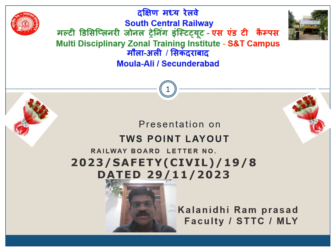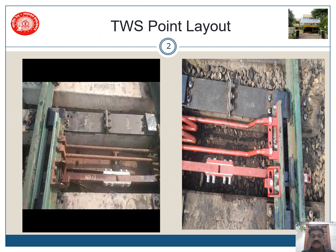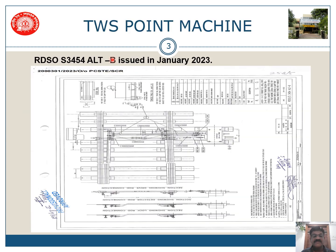Today we will be discussing a Railway Board letter number 2023/Safety Civil Public 19/8 dated 29-11-2023. This is basically on TWS point layout for changing or replacing the existing old system where holes are drilled on the tongue rail foot. We are now replacing that with a P-clamp assembly. This is a diagram issued by RDSO: RDSO S3454 Alterations B, issued in January 2023.